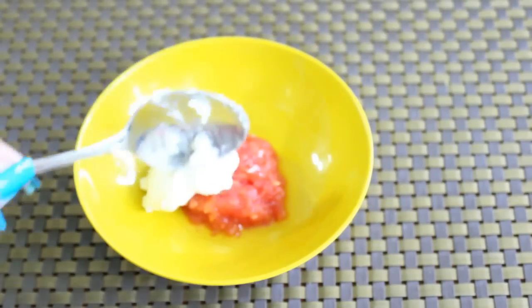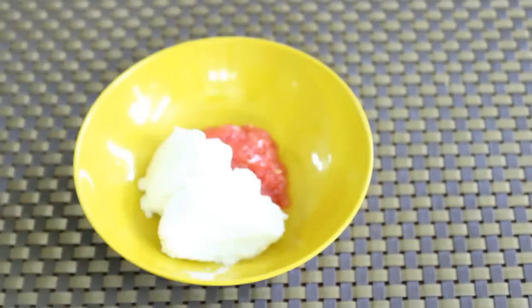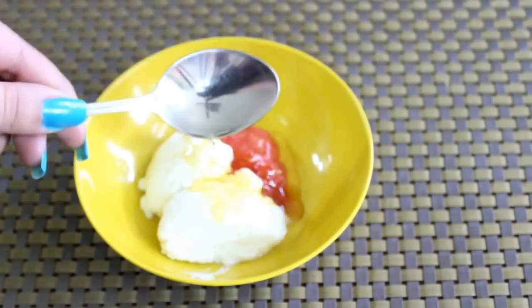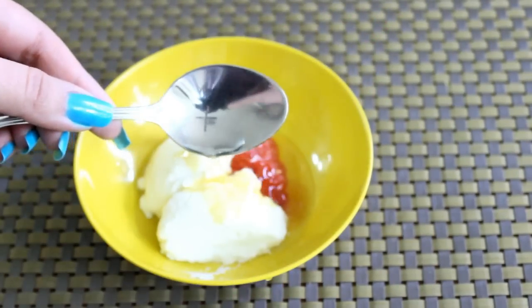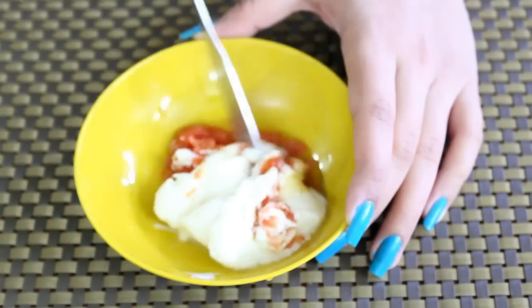Next, add 2 teaspoons of yogurt into this. Now add half a teaspoon of honey, half a teaspoon of lemon juice, and then you need some rose water. Add half a teaspoon of rose water into this mixture and you need to mix it really very well.